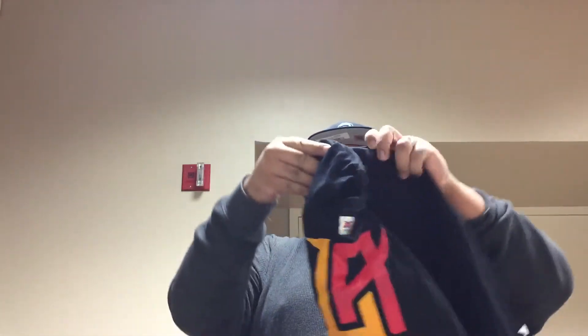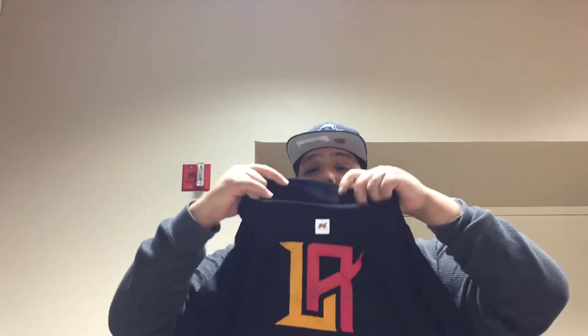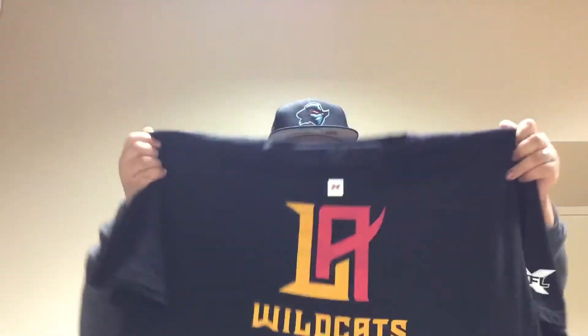There you go — Los Angeles Wildcats, LA Wildcats official logo. I thought the logo should have been a little bit bigger, but you've got the XFL symbol right there on the shoulder. It's just a plain tee but it's official XFL gear. You can buy bootlegs on eBay for about 20 bucks, but I wanted to show support so I bought the real stuff. XFL LA Wildcats — that's one of the items I got.